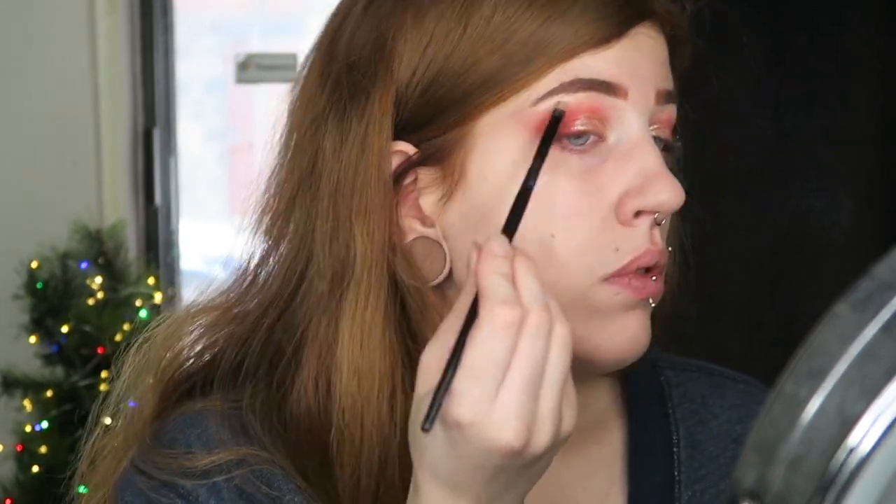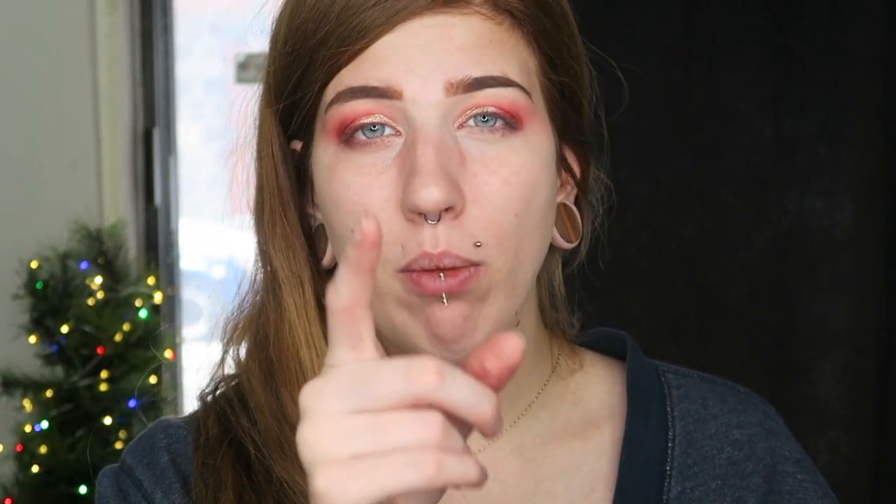We're going to go ahead with the eyebrow bone highlight, still using the OFRA Highlighter, and that's pretty much it for the eyes for now. I don't want to finish the rest of the eye until I do the rest of my face, so I'm going to quickly do my foundation, contour, and all that jazz and we will be back in just a moment. Alright, my face is on — I always feel so much better when I put the rest of my face on after doing my eyes. I'm really happy with how this look is turning out so far.